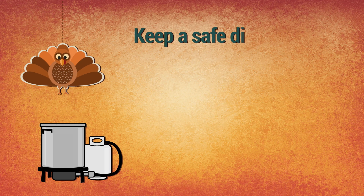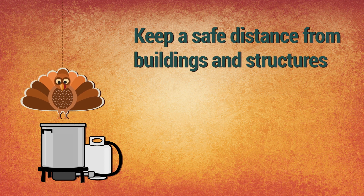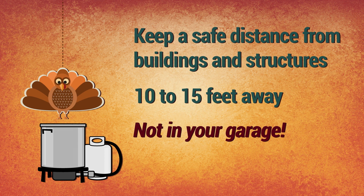First and foremost, you want to be a safe distance away from any buildings or anything that could catch fire. You want to be about 10 to 15 feet away from something — not in your garage.